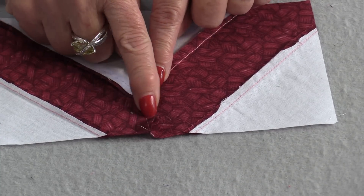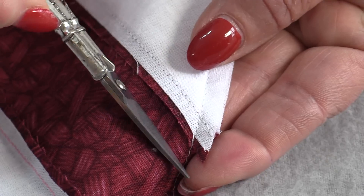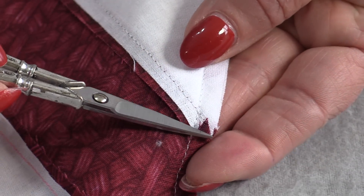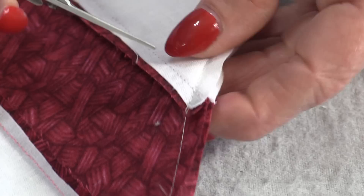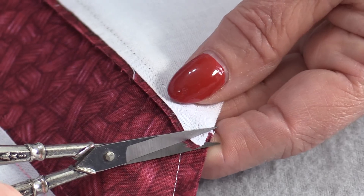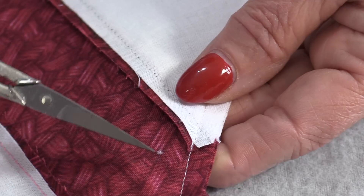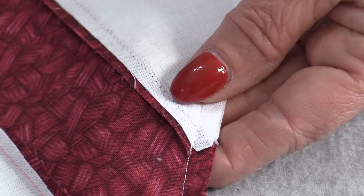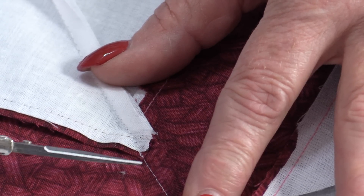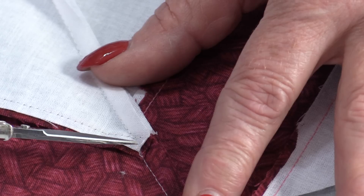We can also trim off some dog ears underneath. The seam already has been graded, but there is still this little point. That point can be trimmed off — you will not be cutting into the seam, just cutting up to the seam so that little point is removed.